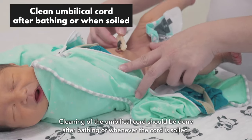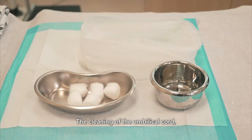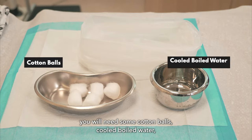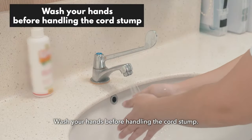Cleaning of the umbilical cord should be done after bathing or whenever the cord is soiled. For the cleaning of the umbilical cord, you will need some cotton balls, cool boiled water, and a clean bag for disposing the used cotton balls. Wash your hands before handling the cord stump.